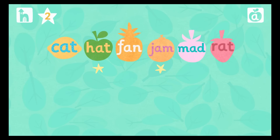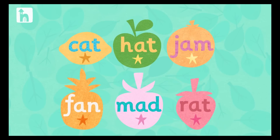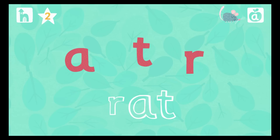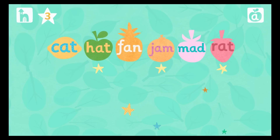Look at how many stars you've won! Splat the fruit to reveal the letters. Drag the letters to build the word. Now it's time to read the word. Start by pressing the red sound button under the letter. Rrrr... A... T... Rat! Whoopee whoopee doo! You are doing really well. Let's try reading another word.